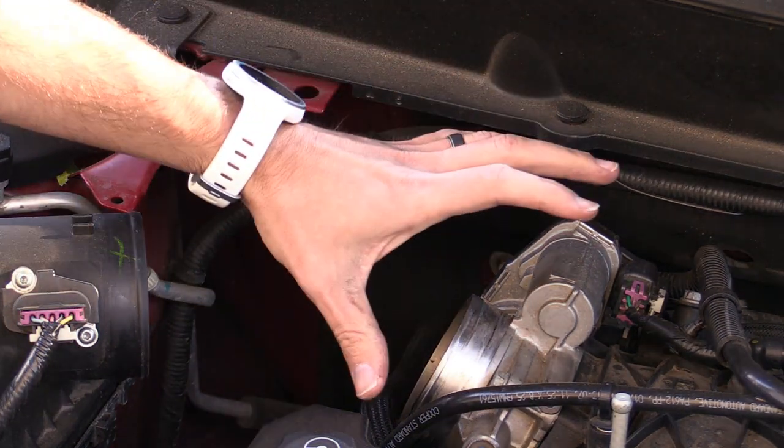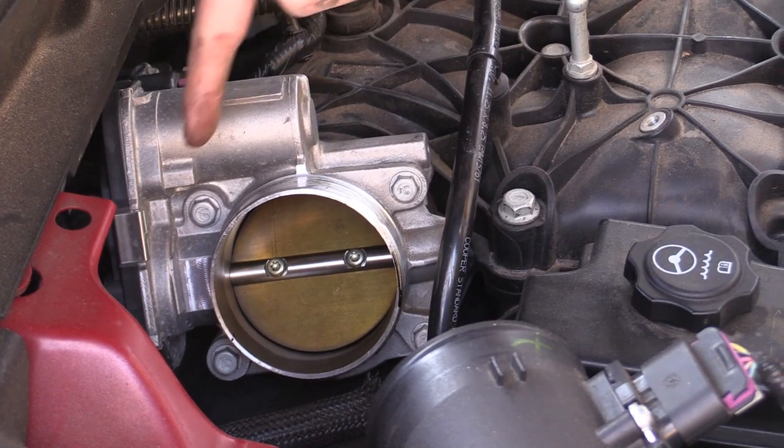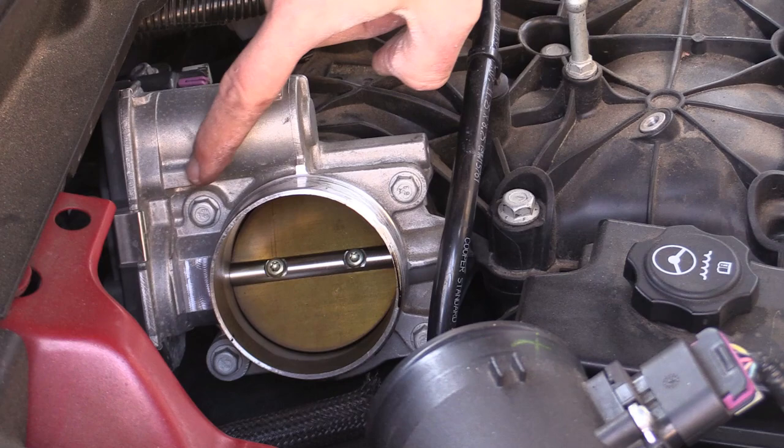And so this is what we're after right here — this is the throttle body. Next we've got four bolts; these are 10mm bolts, so we'll remove those.